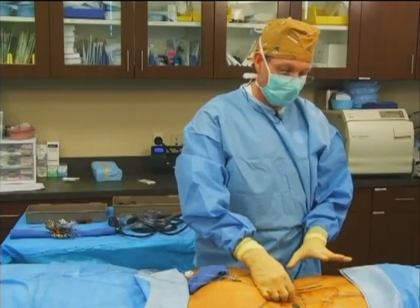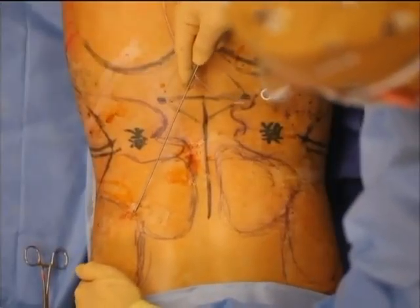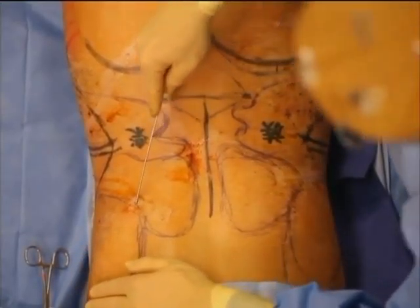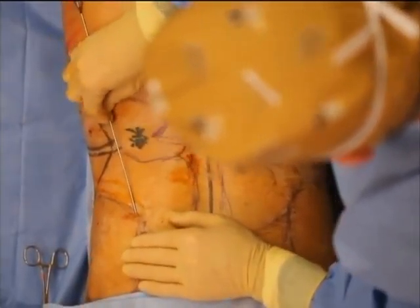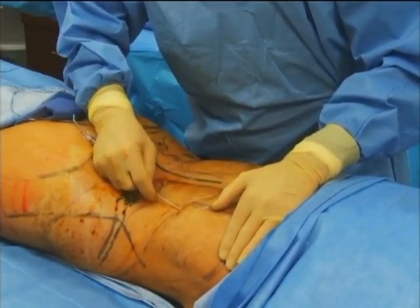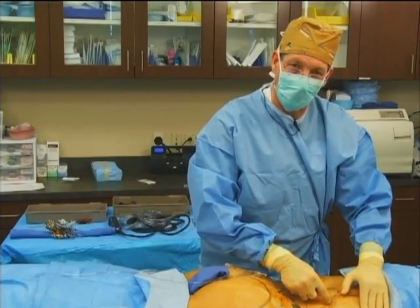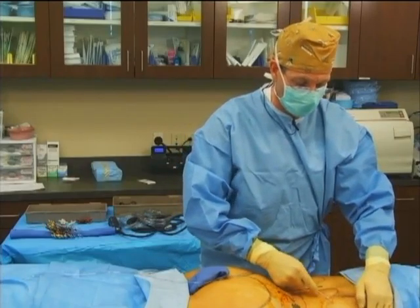Today we're doing this procedure under a tumescent anesthesia technique. We're only doing the lower back and the flank regions. If we were doing a lot more liposuction such as a VASER high definition procedure, I would tend to do that under an epidural with IV sedation. But since we're not doing quite as much today, we should be able to keep her very comfortable and won't be in the OR quite as long. A tumescent technique will work very nicely for her.